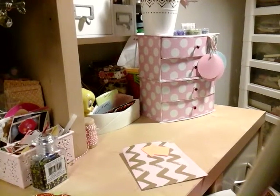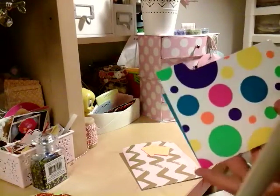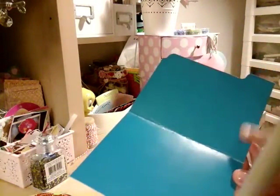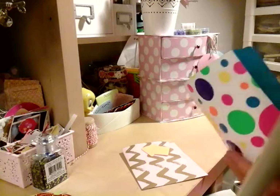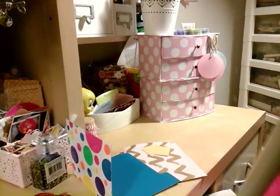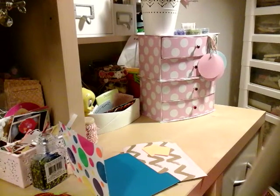Another one that I did — they come out like this and then you can either use glue or double-sided tape right here and then just close it up, however way you want to do it. So that's another one.